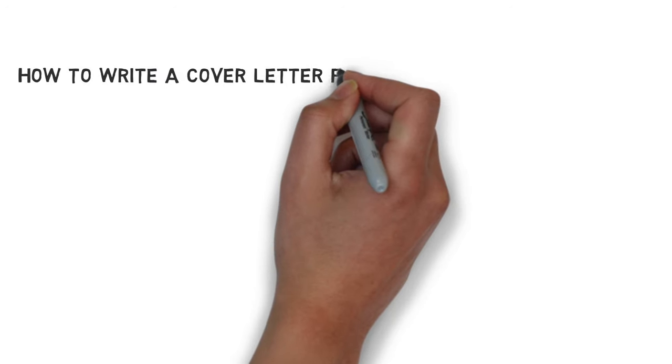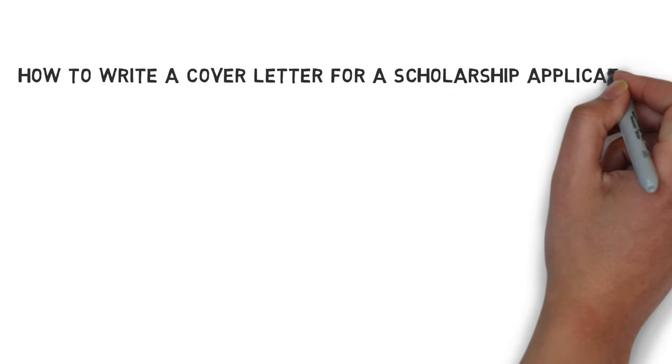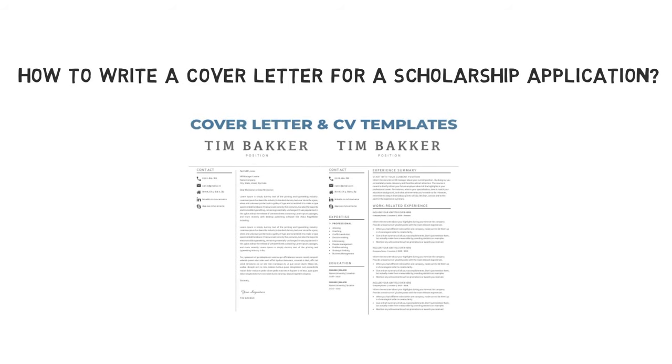Hello and welcome to this tutorial on how to write a cover letter for a scholarship application. In this YouTube video, I'll write an example letter for those who apply for a scholarship. Once you are done writing your own version, I would advise you to download matching and professional-looking resume and cover letter templates. Click on the link in the description for more information.